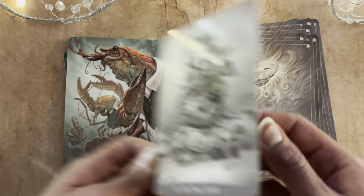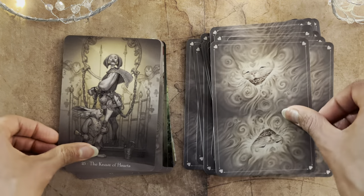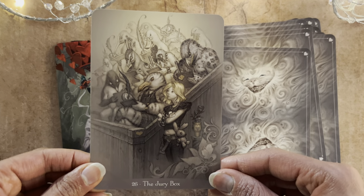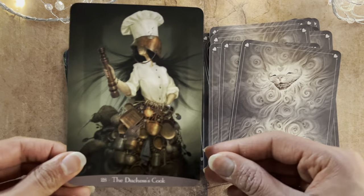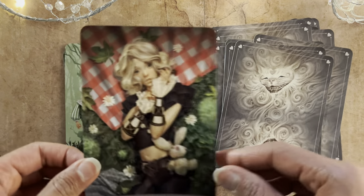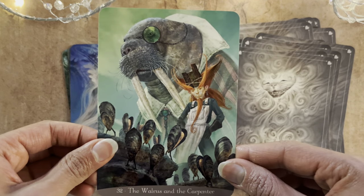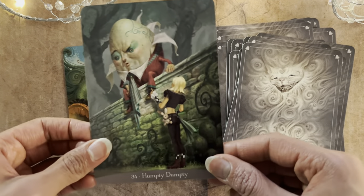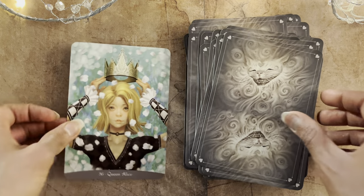The Mock Turtle. Lobster Quadrille. The Knave of Hearts. The Jewelry Box. The Mad Hatter — wow, look at that red, that pop of red. The Duchess's Cook. Making Use of the Ink. Waking Up. Tweedledee and Tweedledum. The Walrus and the Carpenter. The White Queen. Humpty Dumpty. The Lion and the Unicorn.